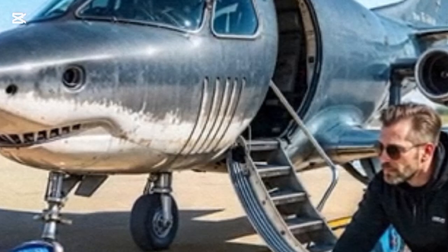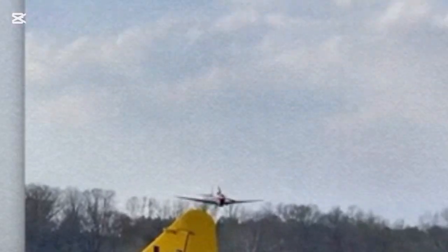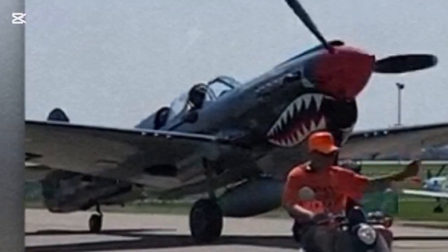AI has been drawing all kinds of sharks, but none come close to this flying one. American enthusiasts got their hands on a Curtis P-40, a World War II-era fighter whose production began in 1939.